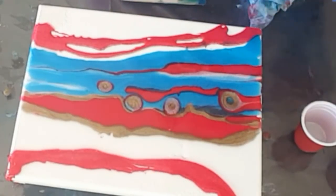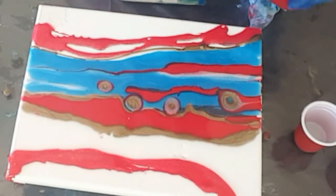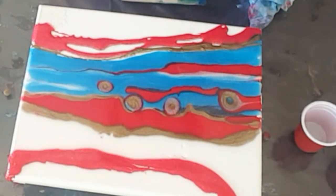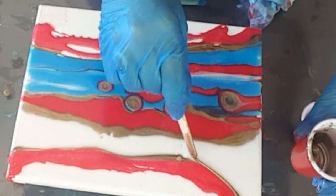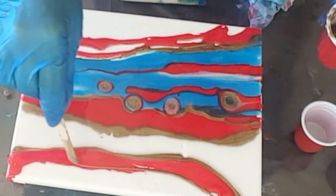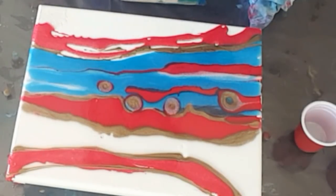Now I've got lots of this gold left which I can go like so and cover up these gaps here. I like to go up here with it too — well, pretty much used up the gold.